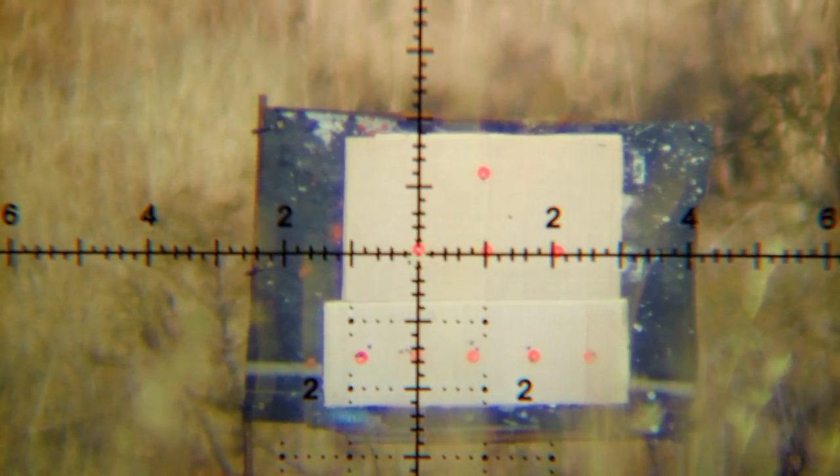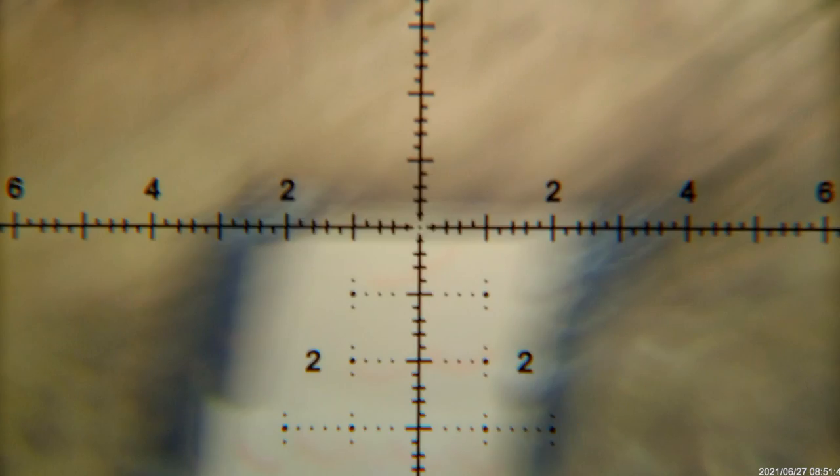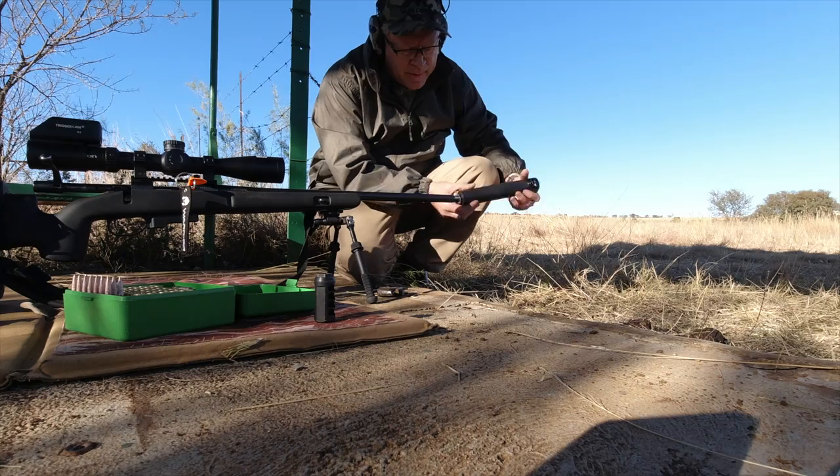Let's see the muzzle brake perform. The muzzle lift using a muzzle brake is 3.5 mils up and 2 mils right.